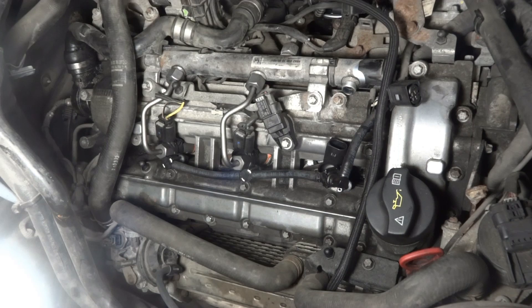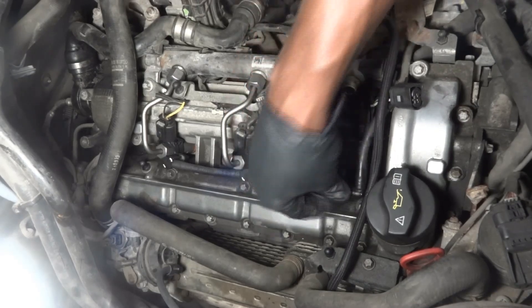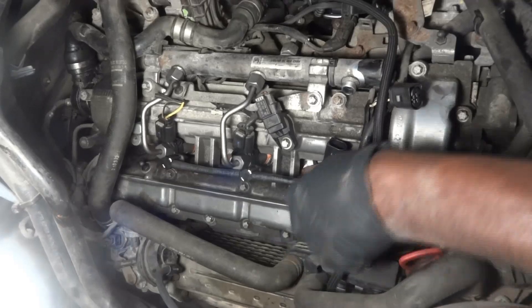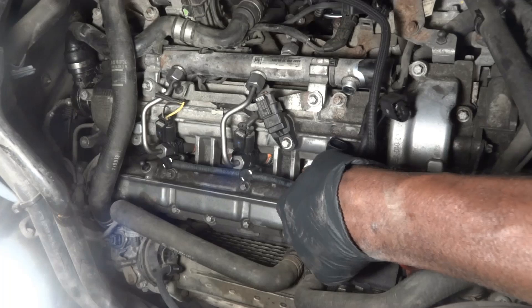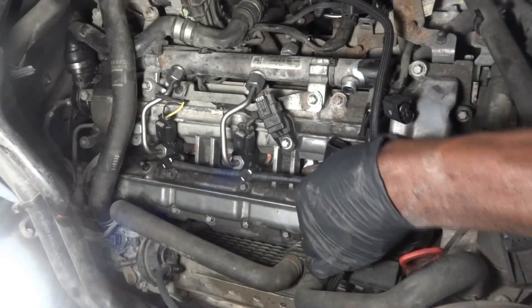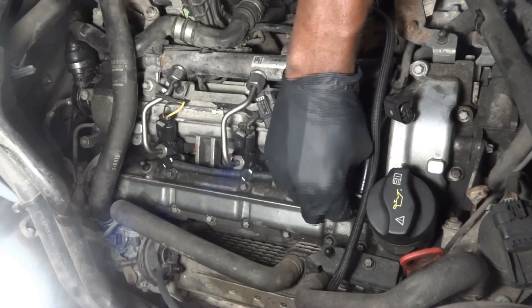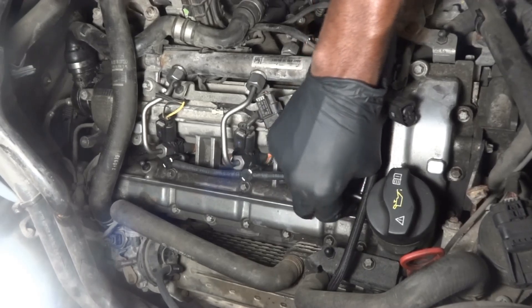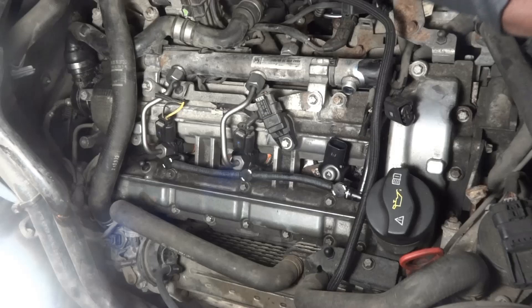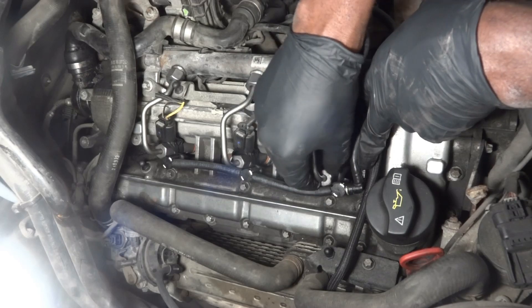Now we're gonna install our high-pressure tube. We're gonna install this line — just gonna push it down and then lock it. Our return line is installed. I'm gonna try to pull it out just a little bit to make sure it's sitting well. That's good.